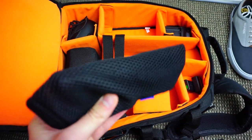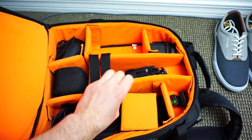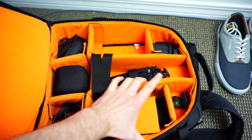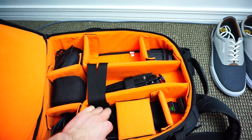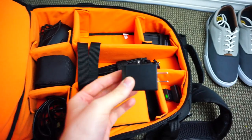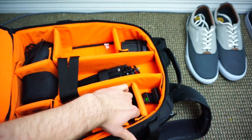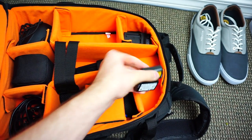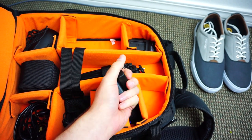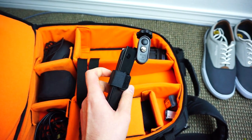In the next pocket I have my Anker PowerCore 20100, which I did a review on — I think it's the last video I posted. And then some more charging ports and accessories. I probably need a travel charger as well.